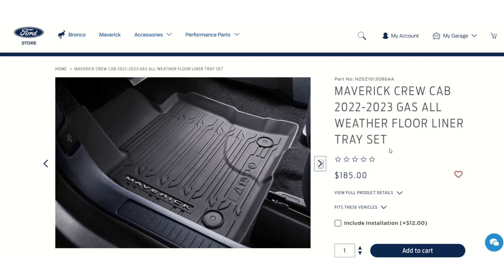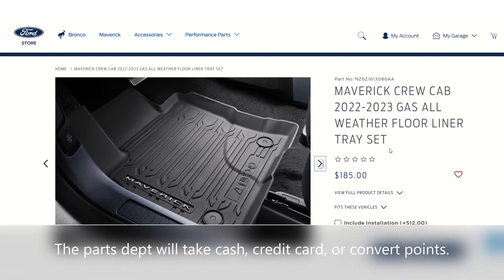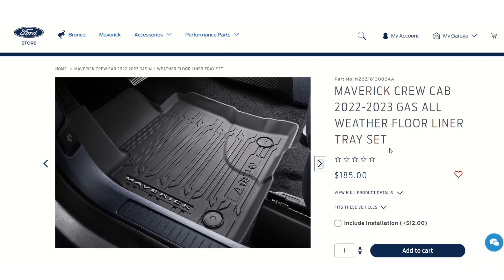You can order these from your dealer directly through the parts department, either in cash or with Ford Points that you get when you buy your Maverick. I bought mine with Ford Points, so it didn't feel like it cost anything — in theory it did, but it was great. Now I don't have to worry about mud or water getting into my carpeting, which could make your Maverick smell musty and be hard to clean.